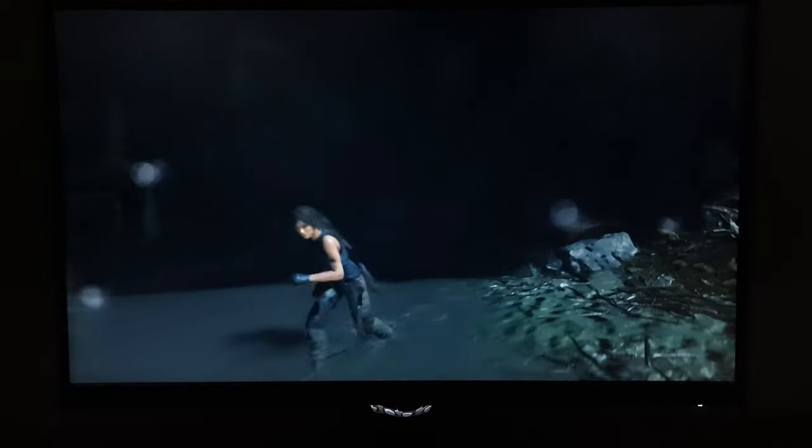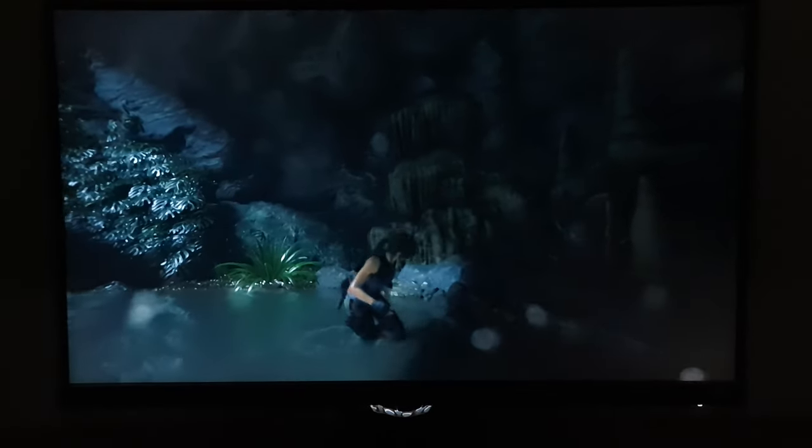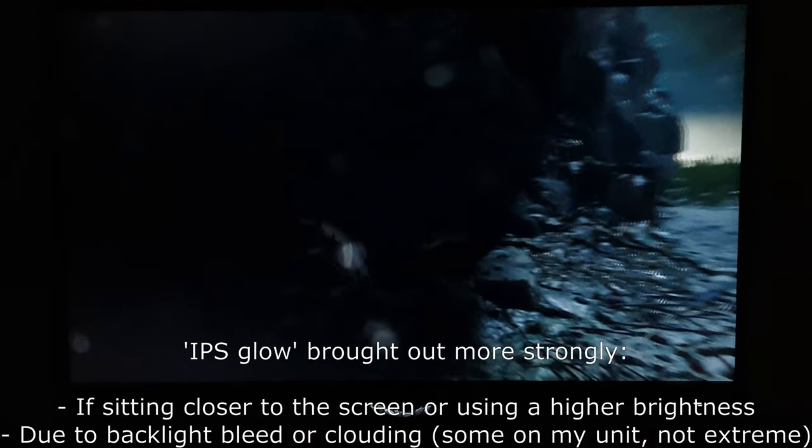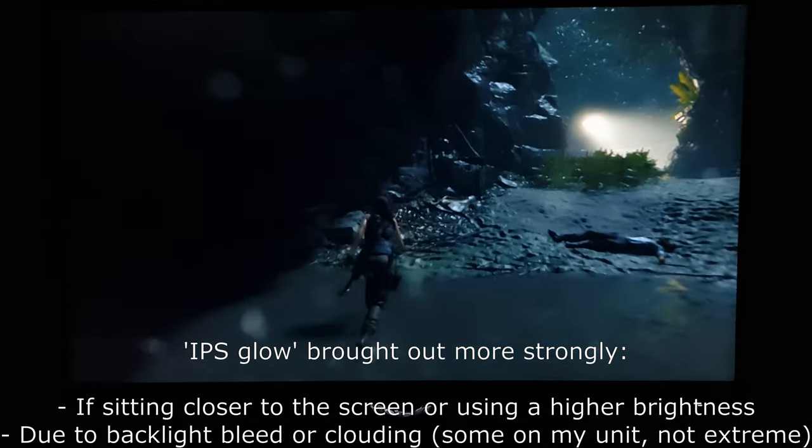This one is pretty average in terms of IPS glow. You can see it in the video towards the top of the screen, though to your eyes from a normal viewing position you'll see it more towards the bottom. It's basically a bloom or haze that eats away at detail and atmosphere, with a slightly cool look towards the bottom left corner and warmer towards the right sides. That certainly affects perceived contrast in ways that measured contrast ratios won't reflect.